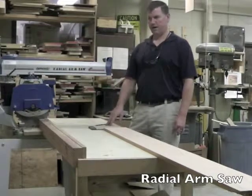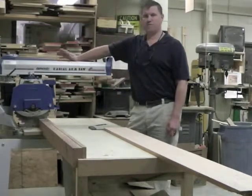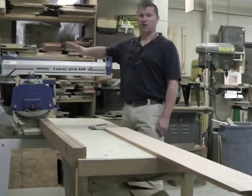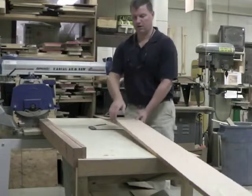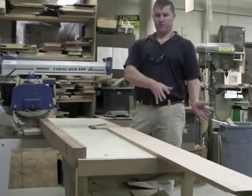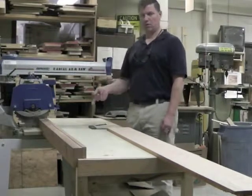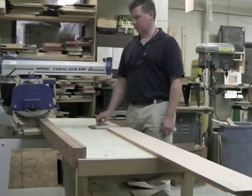This is video two of nine, the radial arm saw. We use the radial arm saw for cutting our boards to convenient length. We can also use it for a few other things, but the main purpose is for cross-cutting our board — that's cutting across the grain. Normally after running it through the planer, you come over to the radial arm saw and cut it to convenient lengths, depending on what project you're making.